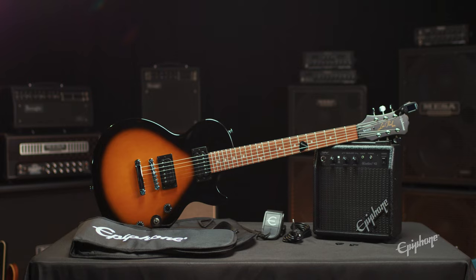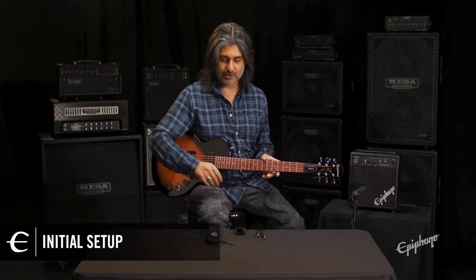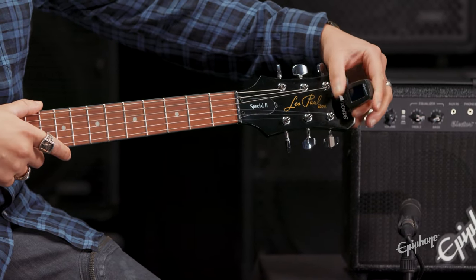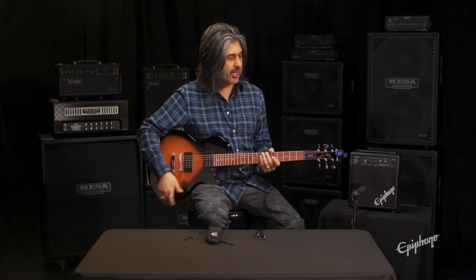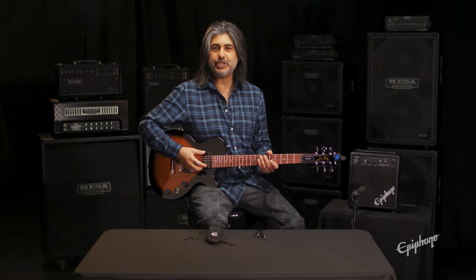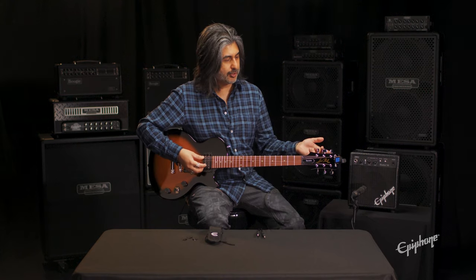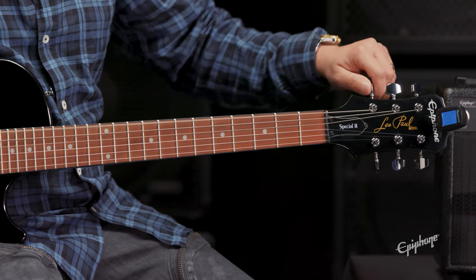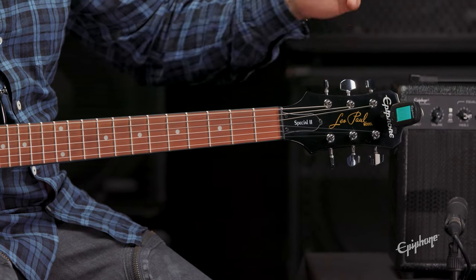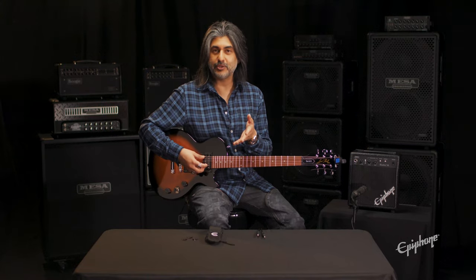Now that we know what's included, let's take a look at how to set it up. First thing you want to do is tune up the guitar. So let's grab our clip-on tuner and attach it to the headstock of the guitar. We want to tune our strings open to E-A-D-G-B-E. If you look on your tuner, if it's flat, you'll need to tighten the string up to where it gets into the middle, and then the display turns green — that means you're in tune.